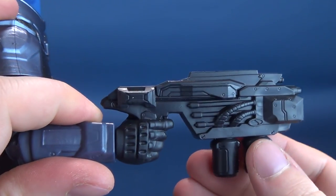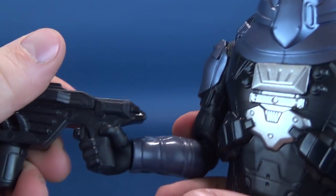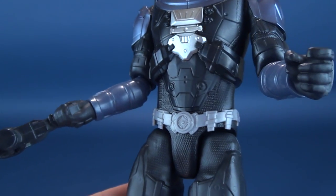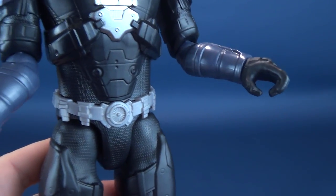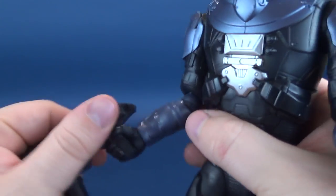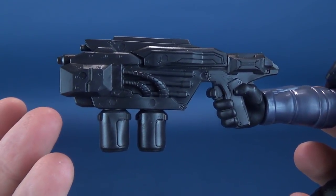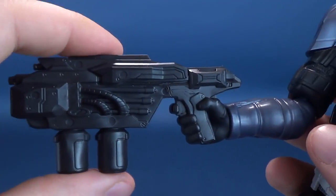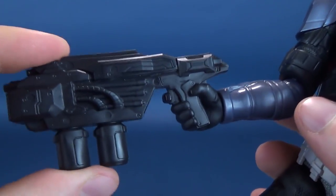I would love to be able to show you a better look at the gun, or be able to put it into his other hand — the hand that looks like it should be able to grip something. But the problem is the gun has been molded directly to his hand. Why would they do that? You can't take the gun off. Why would they then tease you with another gripping hand on the other side?